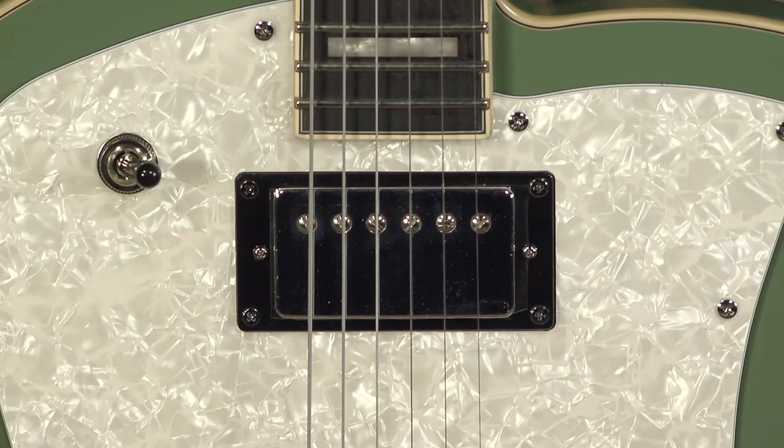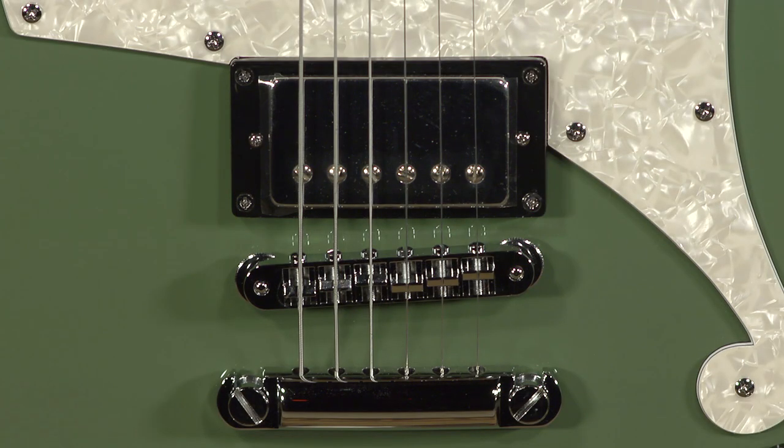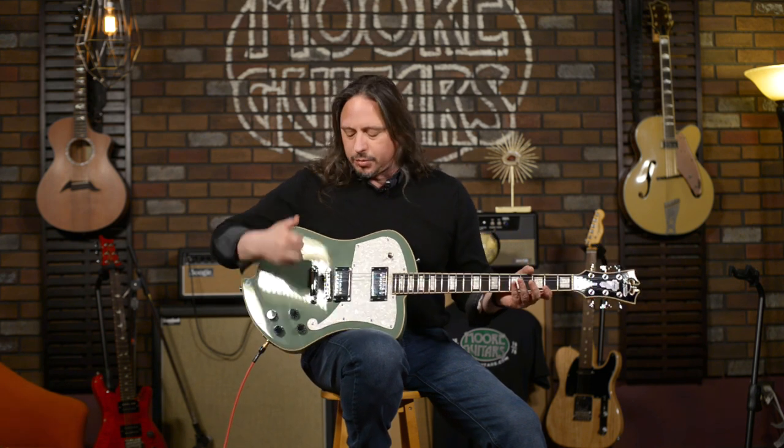The USA variants would be the SH-2N and the JB. It's a classic design — higher output than, say, a traditional PAF pickup. It's more windings, but it is an Alnico 5 magnet, and so it's in the comfort zone for a lot of us.